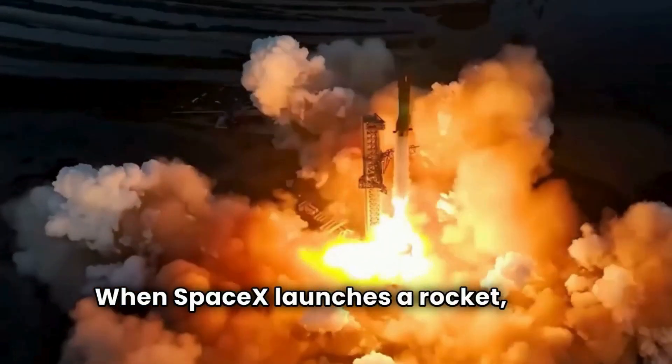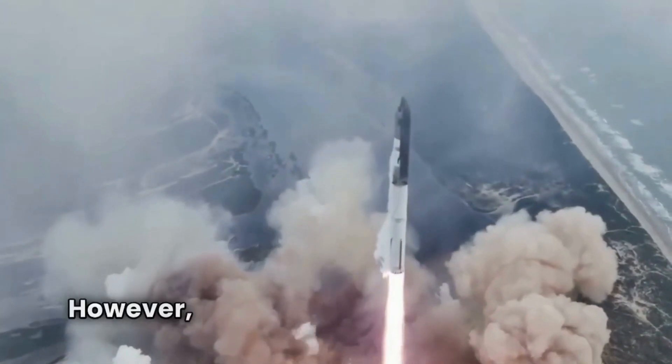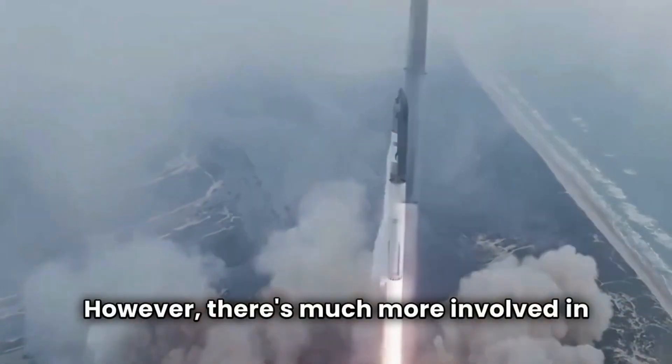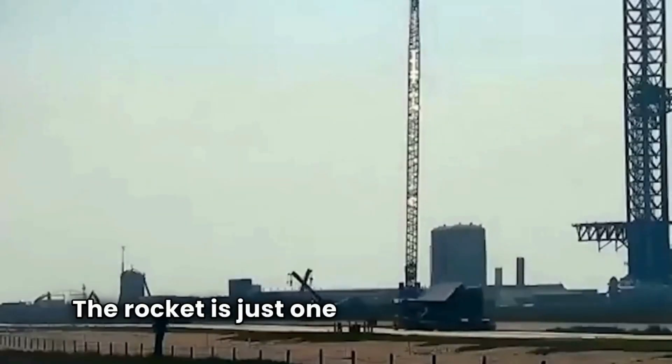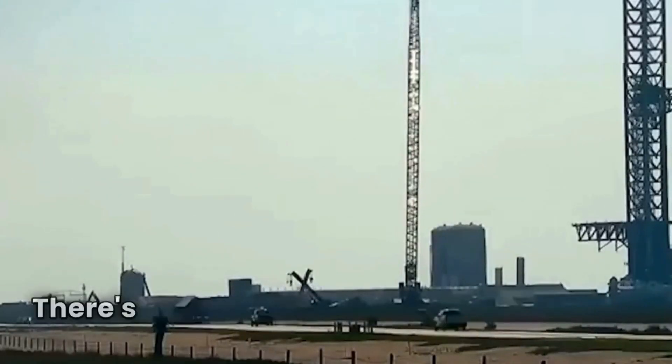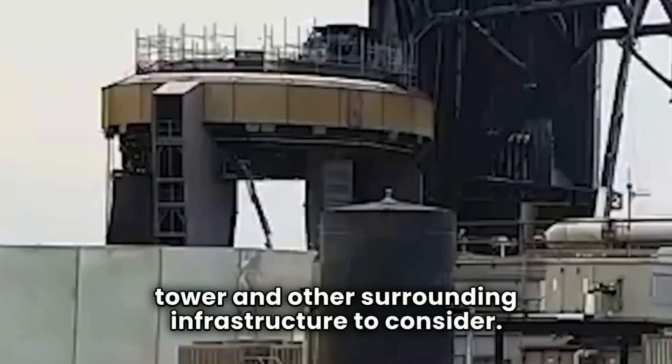When SpaceX launches a rocket, most people only focus on whether it explodes or not. However, there's much more involved in measuring the success of a mission. The rocket is just one part of the equation. There's also the launch mount, the launch tower, and other surrounding infrastructure to consider.